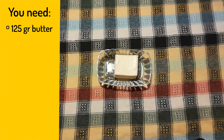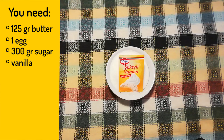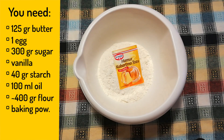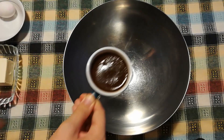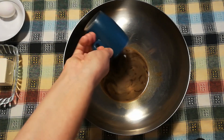You'll be needing 125 gram butter or margarine at room temperature, one egg, 300 gram sugar, a bit of vanilla extract, 40 gram starch, 100 milliliters of vegetable oil, about 400 to 450 gram flour, one package of baking powder, a small cup of strong coffee of your choice, and 30 gram cacao.